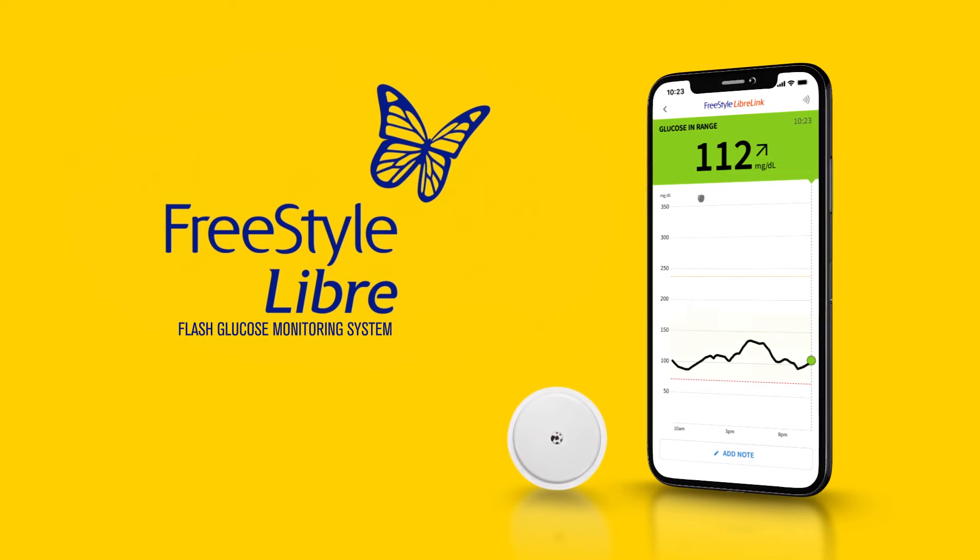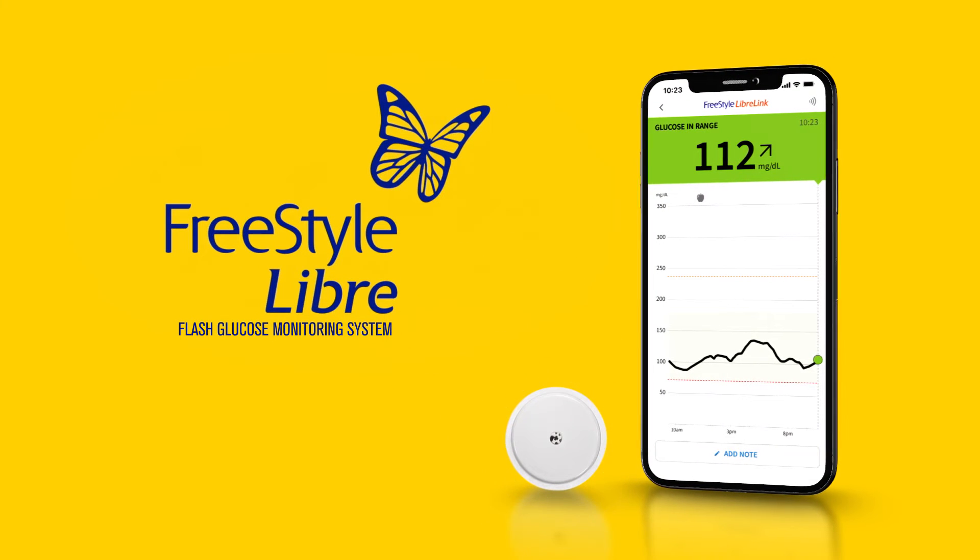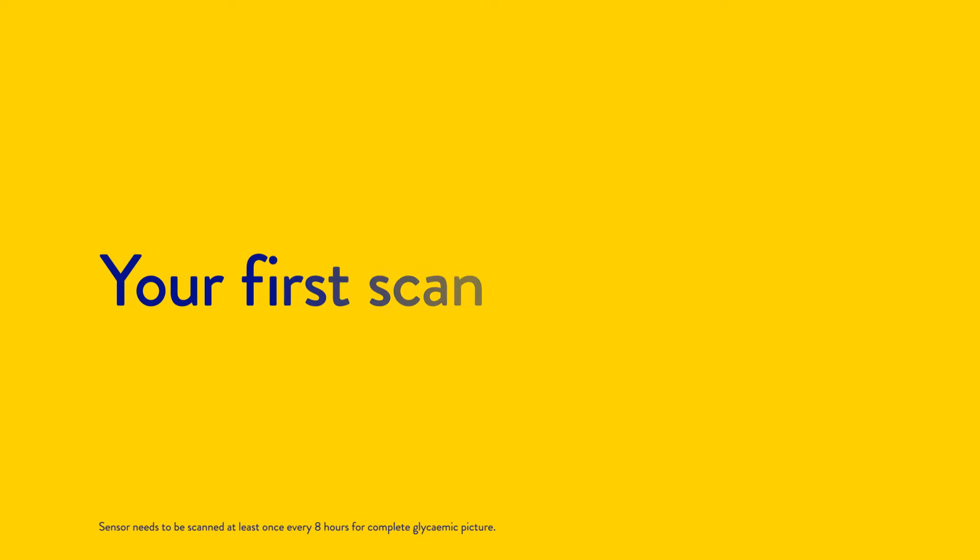The Freestyle Libre system is a sensor-based glucose monitoring system used worldwide that helps you monitor your glucose levels. In this video, we are going to talk about your first scan.